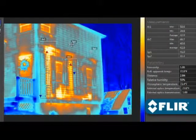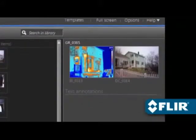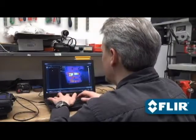Use lines and area shapes to take temperature measurements, even adjust emissivity and other parameters to improve accuracy, and document findings with text comments that automatically appear on reports.